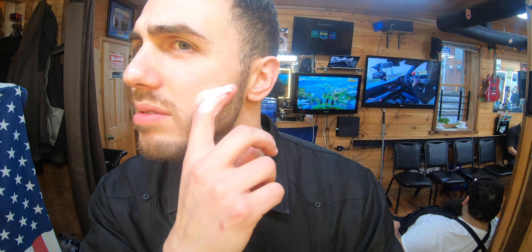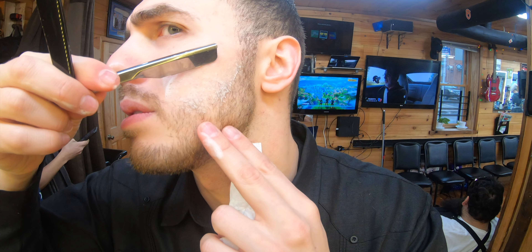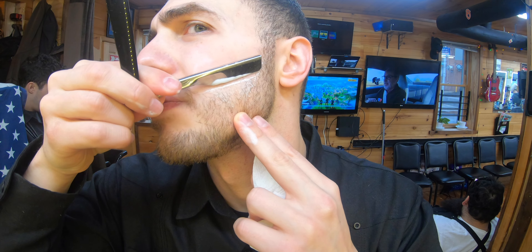Under the neck looks good. Now we're going to do the top of the cheeks, just going right to that line that we already created.